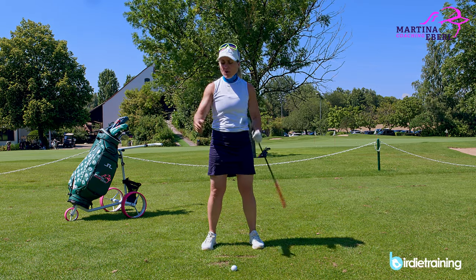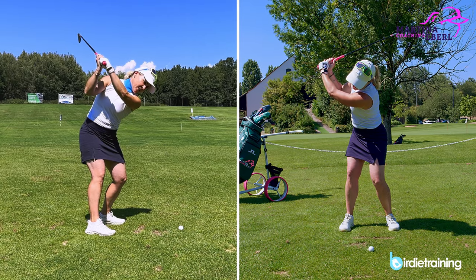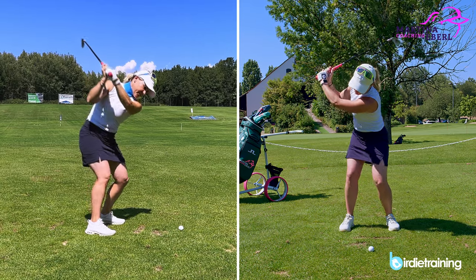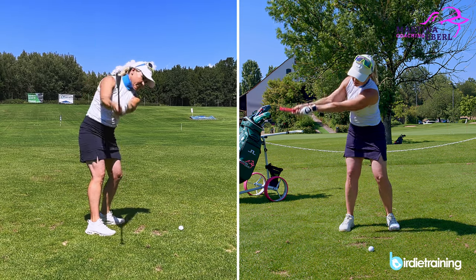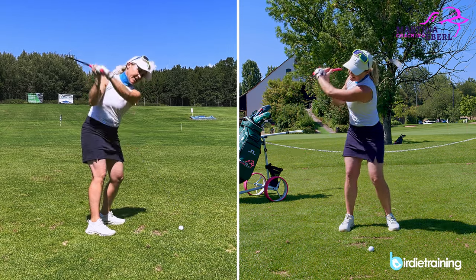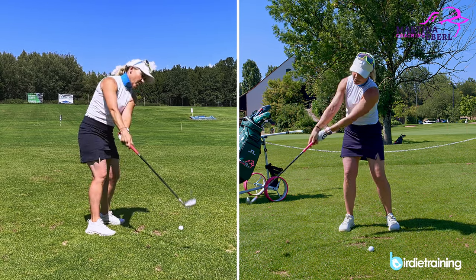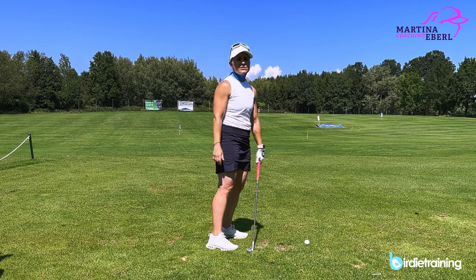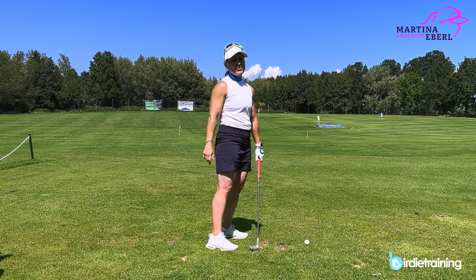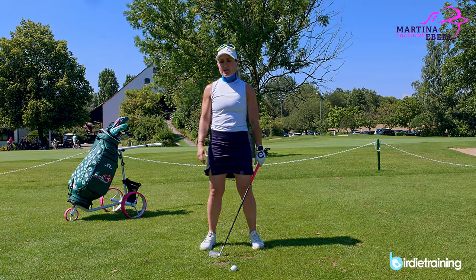If you're in a good position but the hands start the downswing instead of the ground-up sequence, the club will never be thrown backwards — it will always be thrown forward. So if the hands start your downswing, the swing plane will also come from the outside.